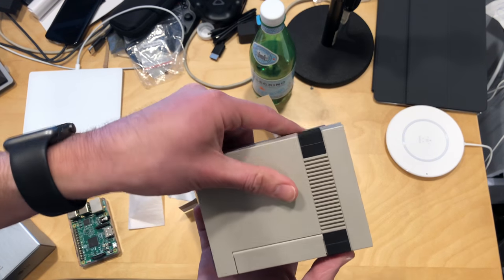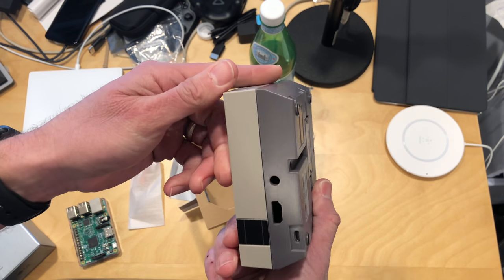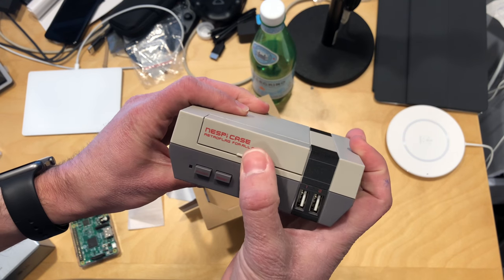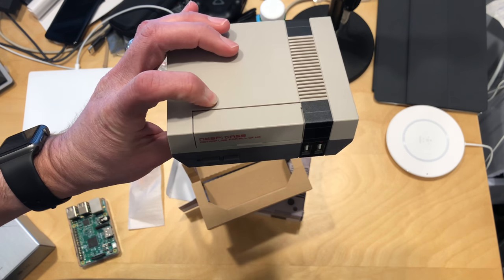This is kind of a neat little case and I'm looking forward to playing with this. I don't know how it got here, but I want to thank whoever sent it to me. I will be doing a full video on this on the main channel, which you'll find at lon.tv at some point in the near future, so stay tuned.